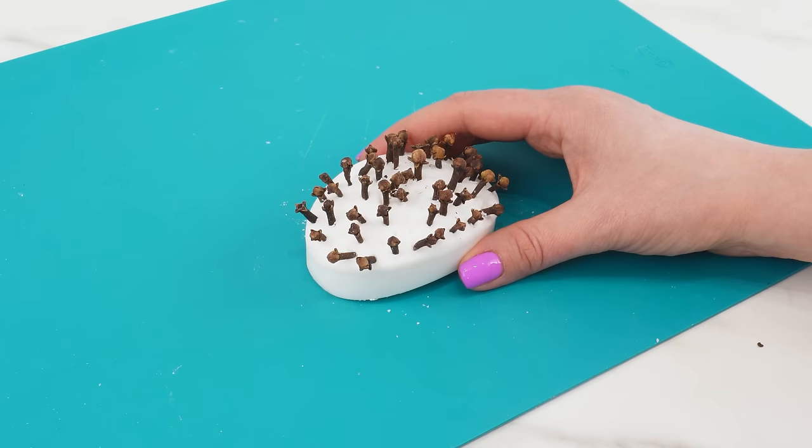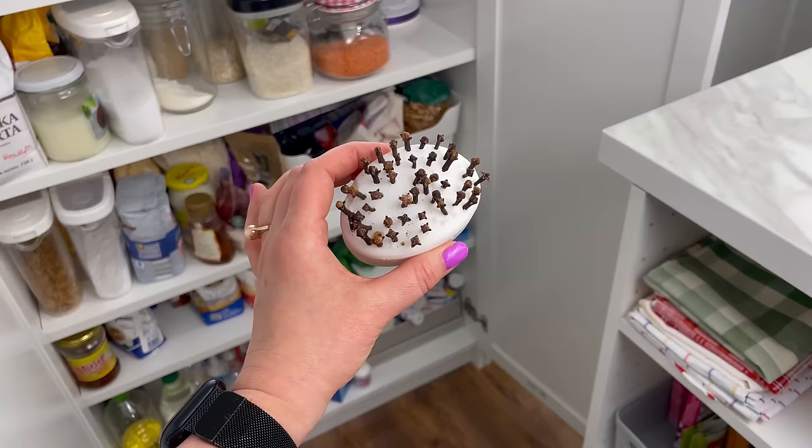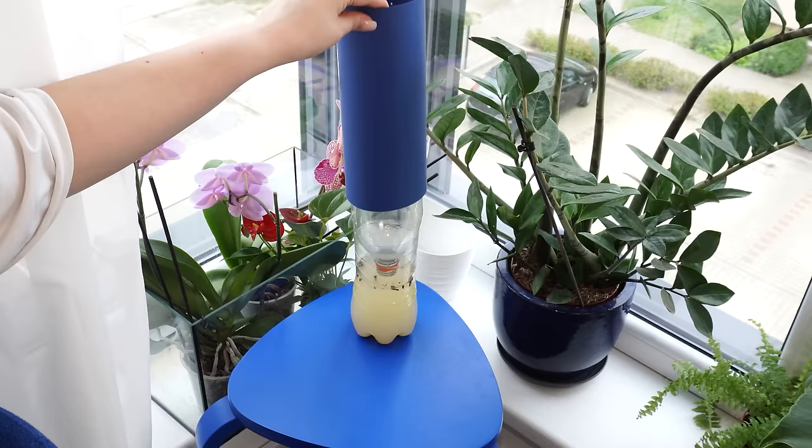Ants, moths, and even bed bugs hate their smell. Instead of health-harming preparations, this method is completely safe. Soap with cloves placed next to the laptop on the desk protects against mosquitoes. Left in the kitchen cabinet, it repels all food moths and ants. If you put such a bar on the clothing shelf, moths won't touch them. It also repels bugs from the outside.